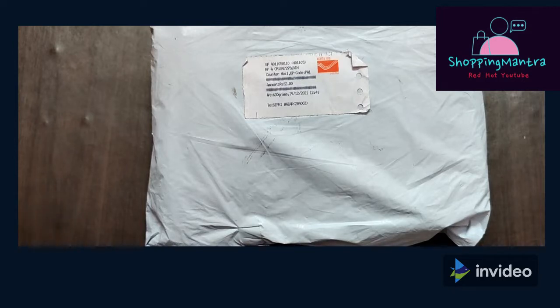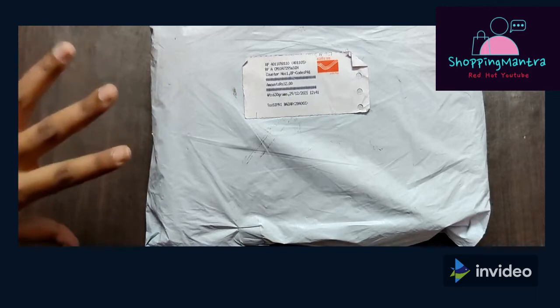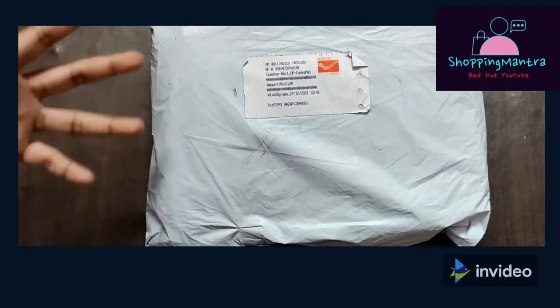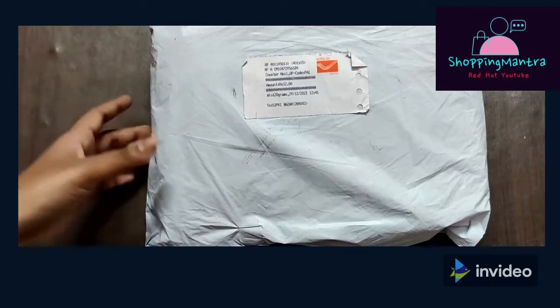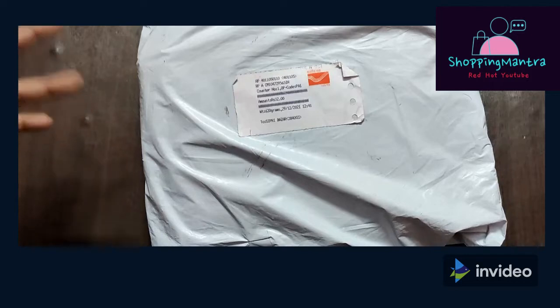I will talk again about an Instagram seller. I saw that these bags are sold on their account. I think they have earrings and jewelry too. I haven't explored that much because bags were my main interest. I ordered 2 bags and received them today — almost in 1 week, I think 6-7 days. Indian Post delivered it. Their account is Simi's Couture and you can go to their account easily.